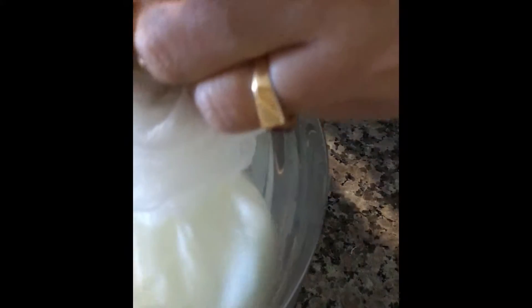First, spread a cheesecloth or a muslin cloth on a bowl and pour the curd over it. Now tie the cheesecloth like this. You can see the water is dripping out of the curd. Now tie it to a wash basin and leave it for 1-2 hours so that all the water is drained out from the curd.